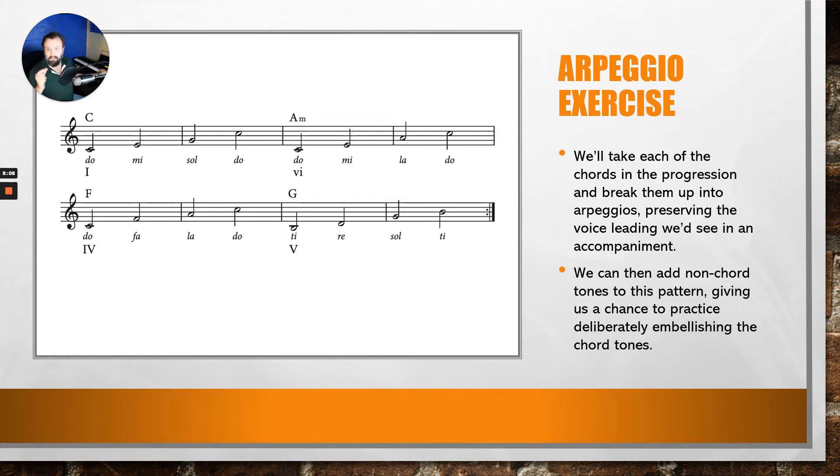We'll slow it down ever so slightly to about a quarter-note pace. 1, 2, ready, and: DO, RE, DO, MI, FA, MI, SOL, LA, SOL; DO, RE, DO; DO, RE, DO, MI, FA, MI, LA, TI, LA; DO, RE, DO; DO, RE, DO, FA, SOL, FA, LA, TI, LA; DO, RE, DO; TI, DO, TI, RE, MI, RE, SOL, LA, SOL, TI, DO, TI — DO.